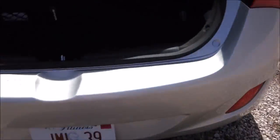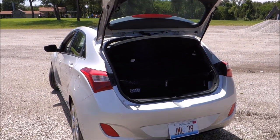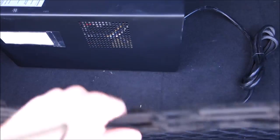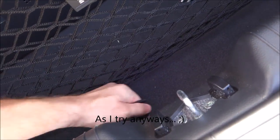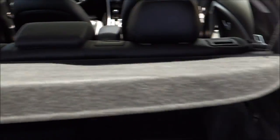Let's go ahead and check out the trunk. We have the factory cargo net. It has some hooks back here and a 12-volt outlet, which is nice. There are paper towels and little cubbies on each side. I can't lift up the floor because there's a battery backup in there, but there is some storage down under there as well as a little privacy shade up here.